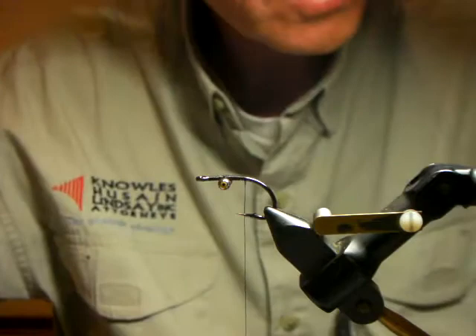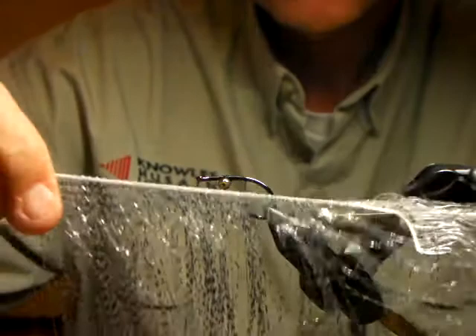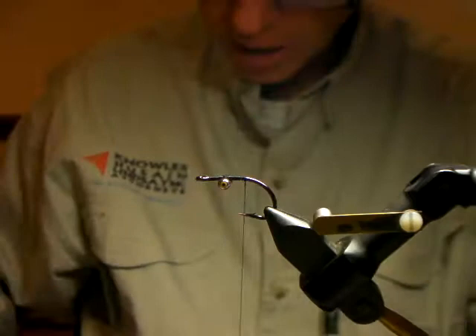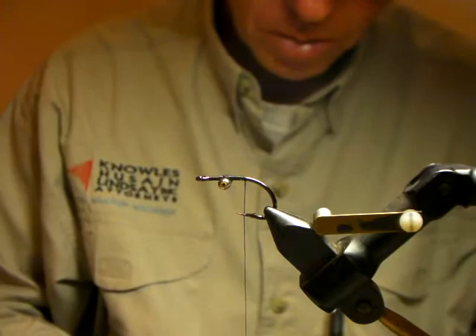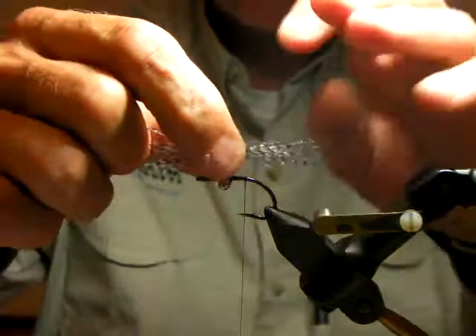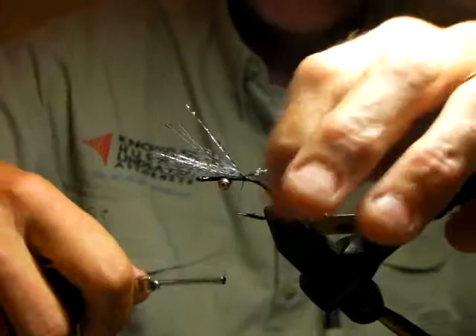Before we tie the rabbit in, we're going to put in a bit of a belly. This particular pattern uses a material called Predator Wrap, which I'll talk about in a moment — it's something reasonably new from Hairline, like a nylon and flash on a core so you can wrap it. But what I'm going to do here is just tie in a little bunch to break up the belly and break up all that black. All I've done is cut out a bunch, minimized it a bit, and tie it straight on top of the hook to create a belly to the fly.